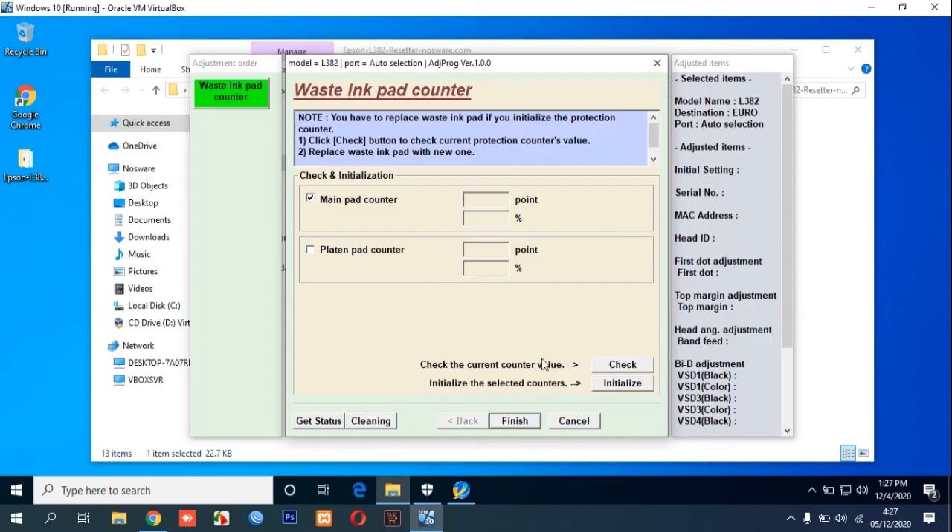After all is done, click Finish, then turn off your printer and turn it on again.